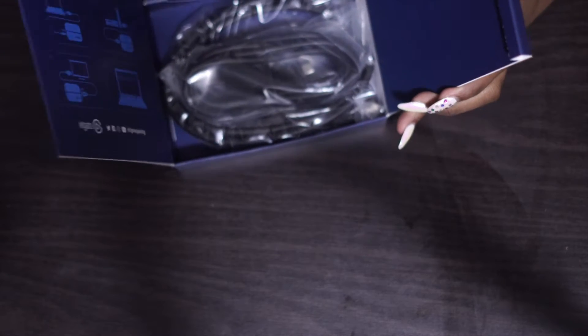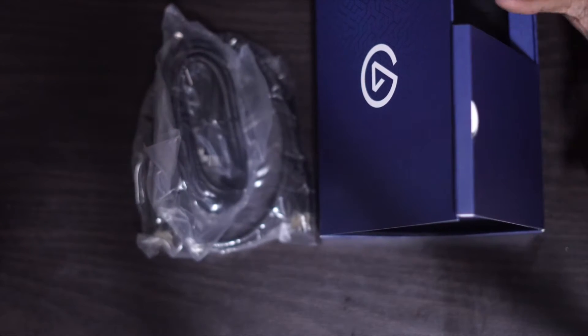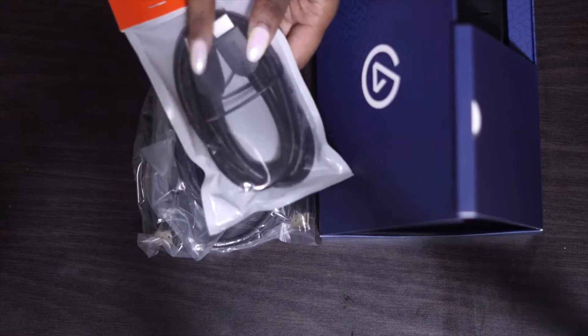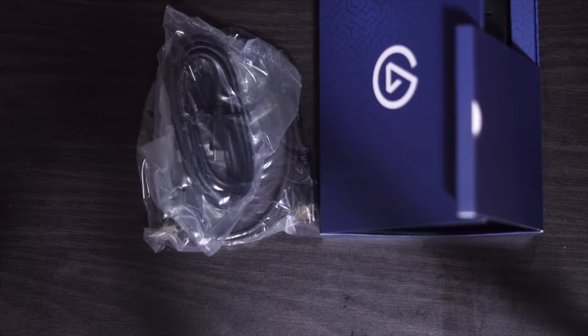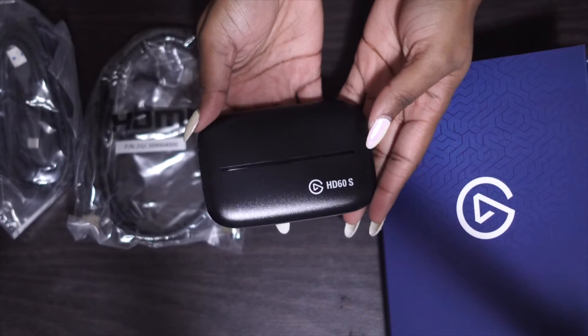This is what you're going to need in order to start your streaming process on anything — YouTube, Twitch — if you want to be streaming from your Xbox, PlayStation, whatever systems you have, you will need this particular capture card. It comes with an HDMI and a Type-C, but I purchased an additional HDMI. You don't need one, but if you want extra length there's also another output — there's an in and there's an output.